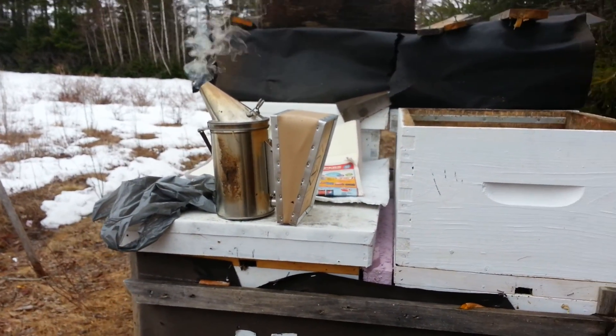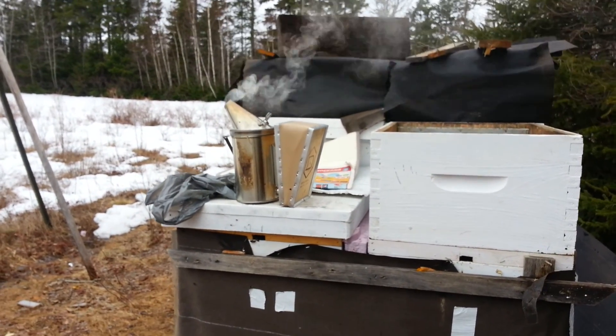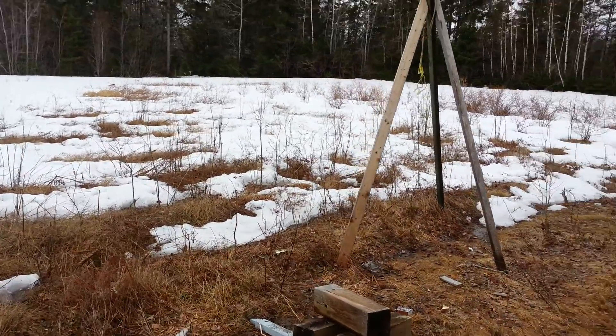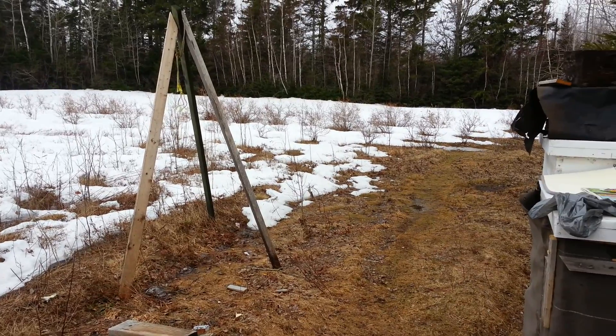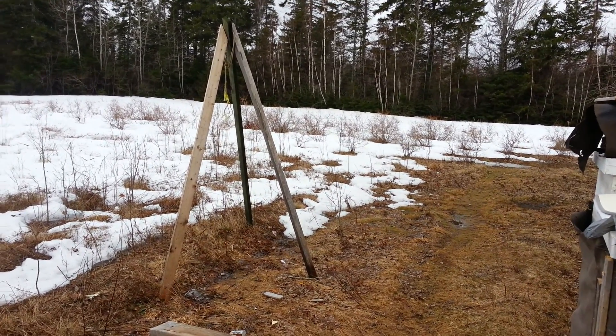We'll do the next one and check on the hive in the back. This will be aired April 24, 2015. Big difference in the snow, big difference in the snow. Thanks for watching, bye!